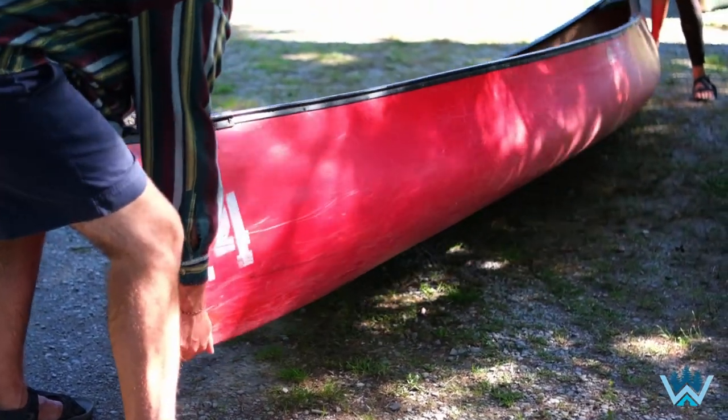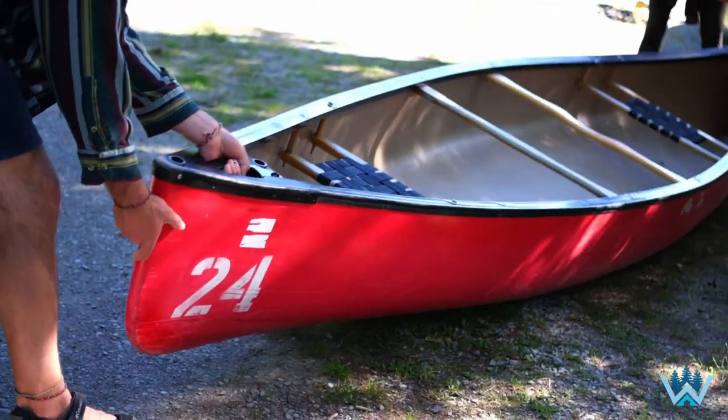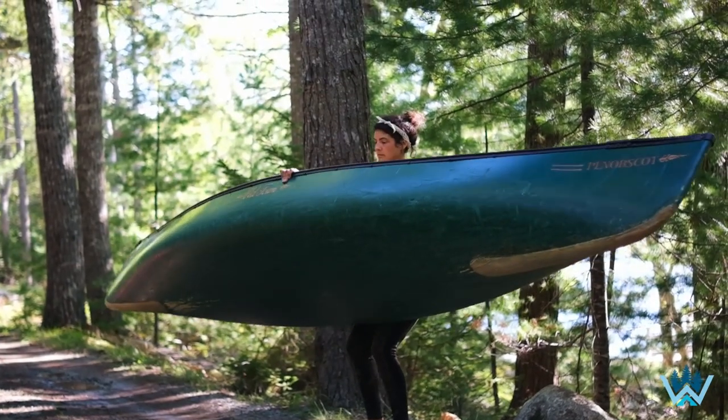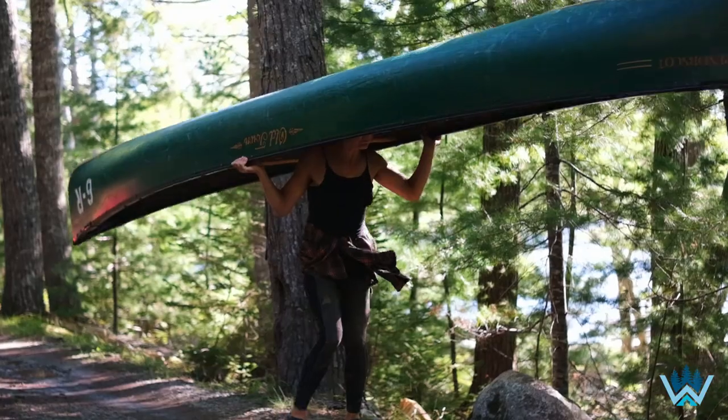It's worth noting that canoes are bottom heavy, so it can be a challenge to keep them steady once they've been flipped upside down. The most recognizable way to lift up the canoe onto your shoulders is the Master Flip, which uses momentum to fling the boat into position. We don't recommend that you try this for the first time without face-to-face instruction. It can be a challenging maneuver and, if not executed properly, can result in damage to the boat or, worse, injury.